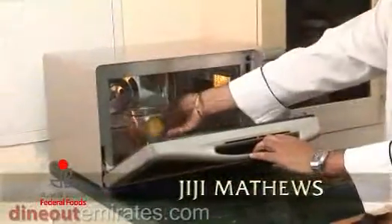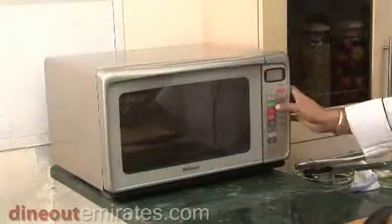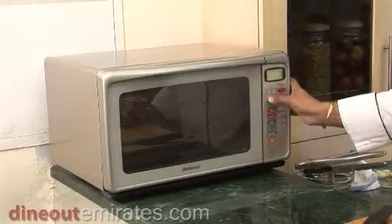A very simple trick using a microwave to get extra juice. Just put a lemon in the microwave for 30 seconds. Once the 30 seconds are over, take the lemon out.